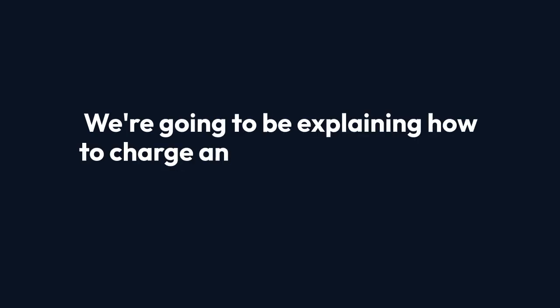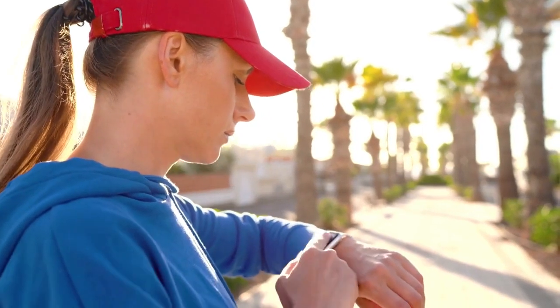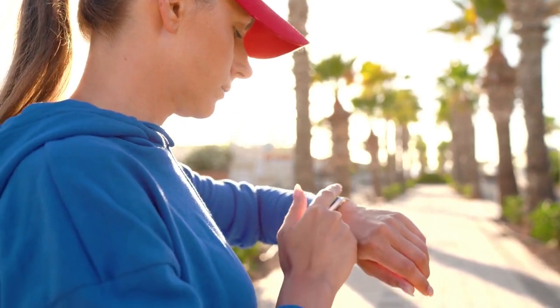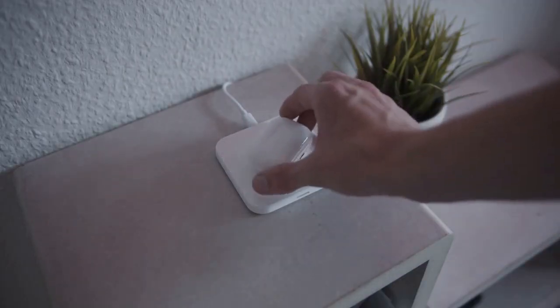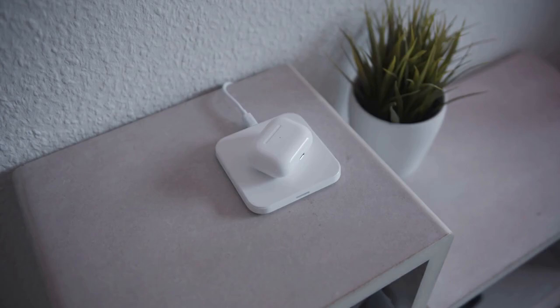We're going to be explaining how to charge an ultrasonic wristband today. Ultrasonic wristbands are a relatively new technology and many people are curious about how they work. In this video we'll cover the basics of ultrasonic charging and explain the process.